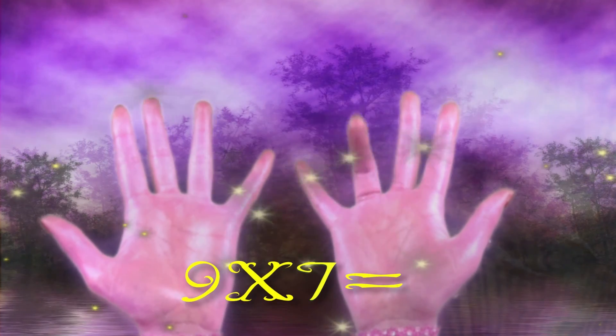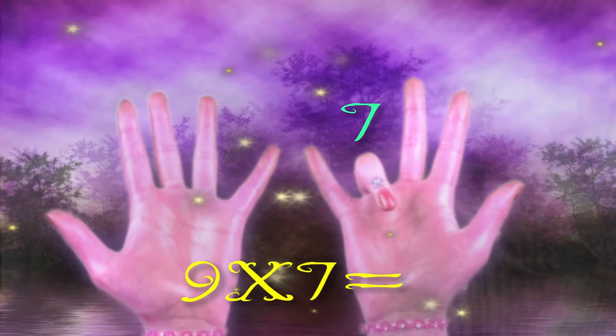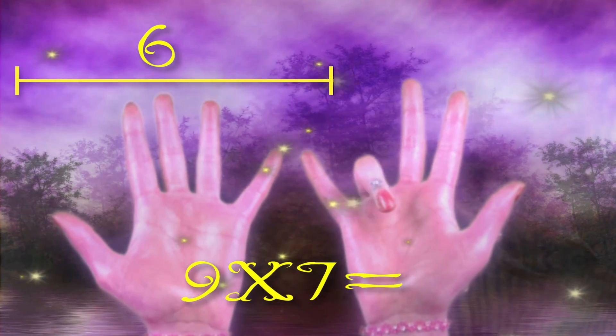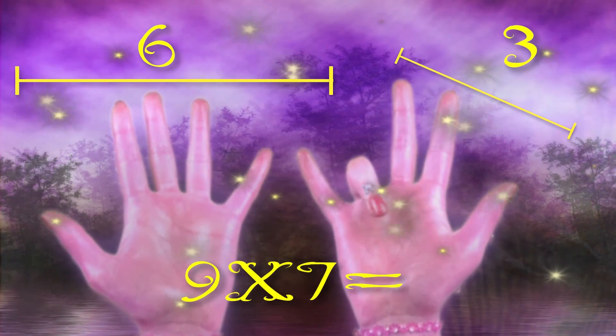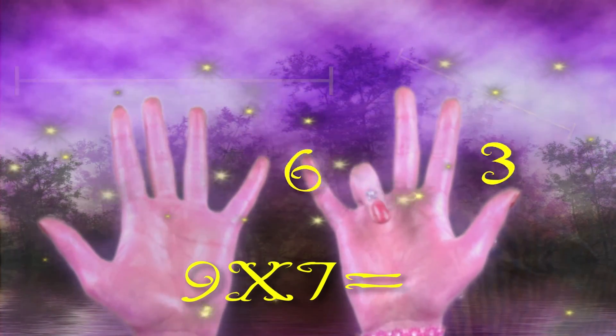Let's try 9 times 7. Put down your seventh finger. You have 6 on the left and 3 on the right. 9 times 7 equals 63. And that's how you multiply with 9.